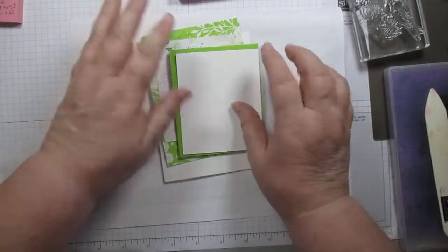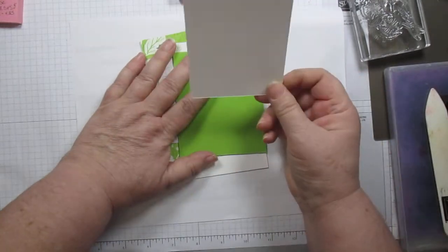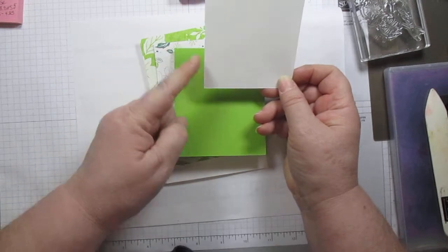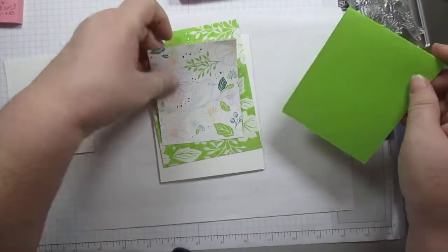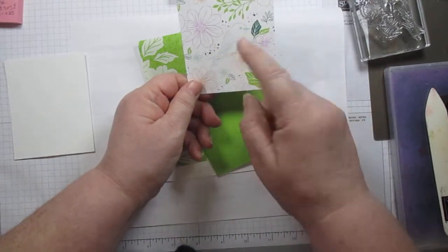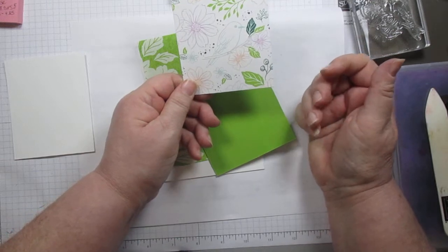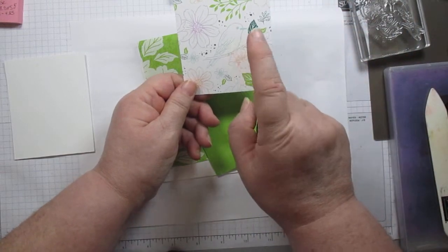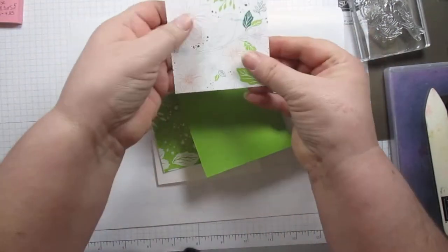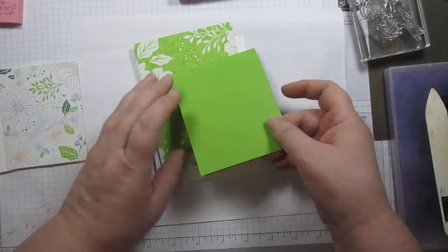Our card today — let's go through the measurements and the things we're going to need. First, a whisper white three and a quarter by four. Another one the exact same size of the designer series paper, and it just so happens that I cut this one out with the little bird right there in the middle. This one is the same size — exactly the same size. We are not going to layer those two, which is why they're the same size.